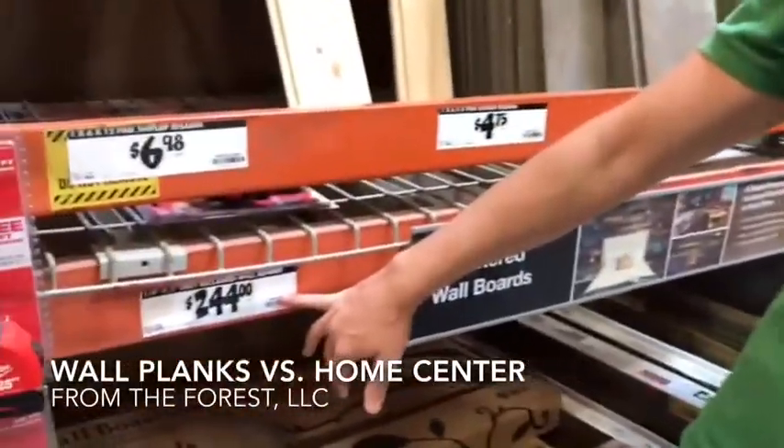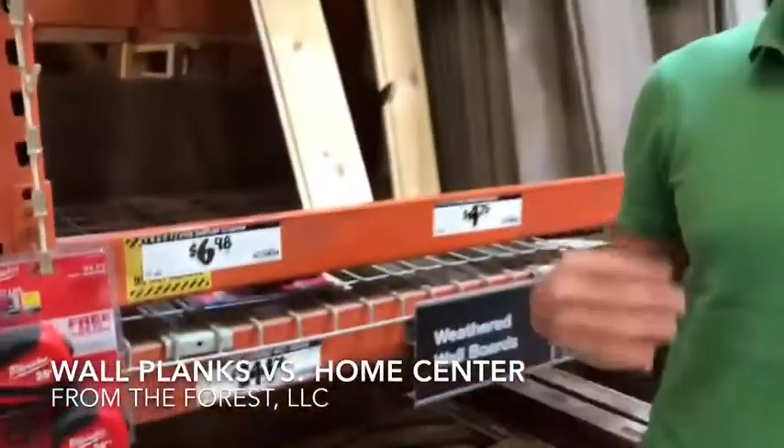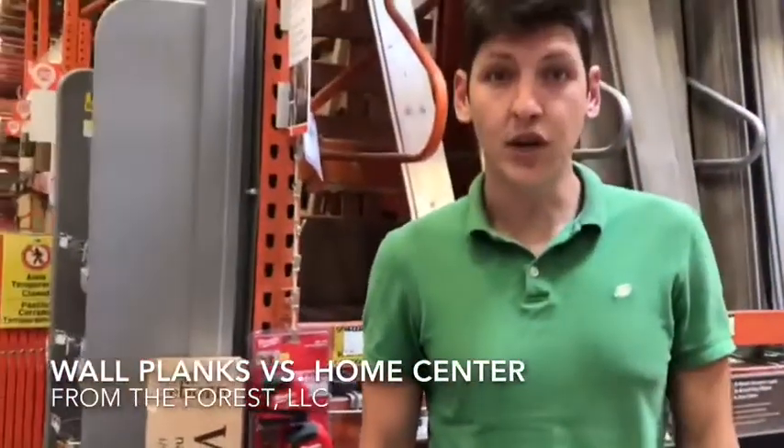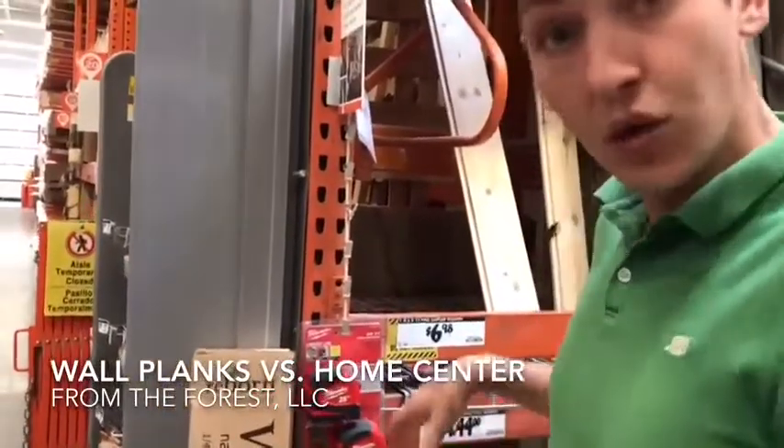Home Depot: $244 a box — are you kidding me? That's going to put you at twelve dollars and twenty cents a square foot. Dealers, you can actually install Wall Planks for less than what your customer could come to their local home center and purchase this for.